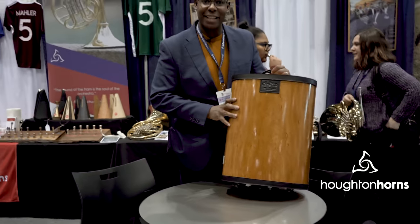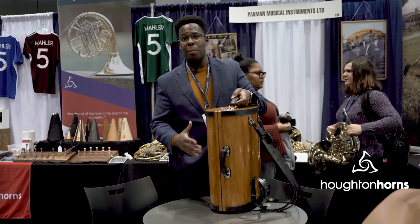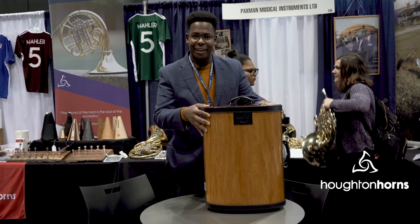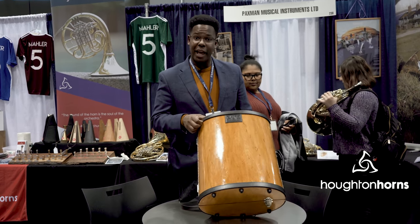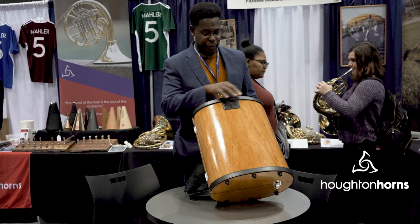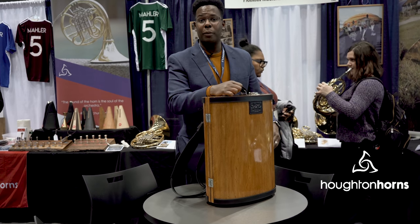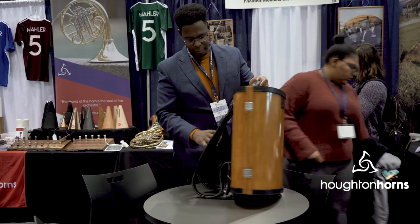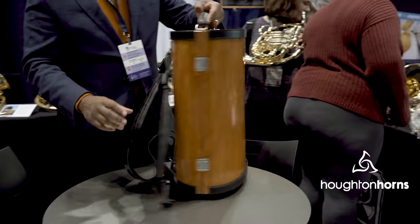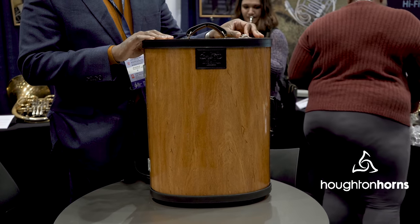This horn case is absolutely gorgeous. Very small profile that would fit on any plane. This will catch lots of attention, but more importantly it will last forever. The bumpers and both handles are fully replaceable when they wear out, as are the high quality backpack straps. This is a case like no other at a price that is very affordable.